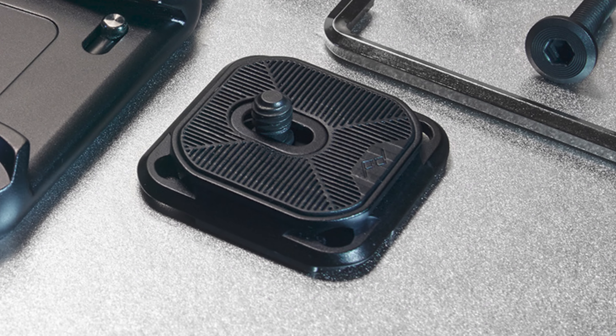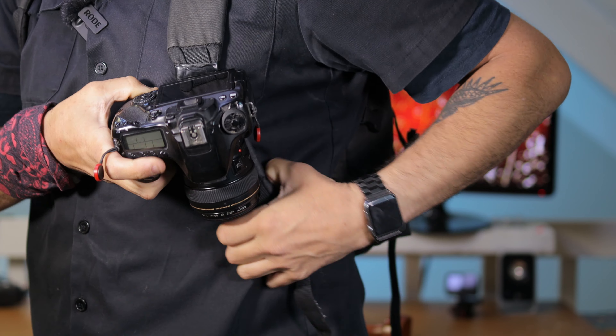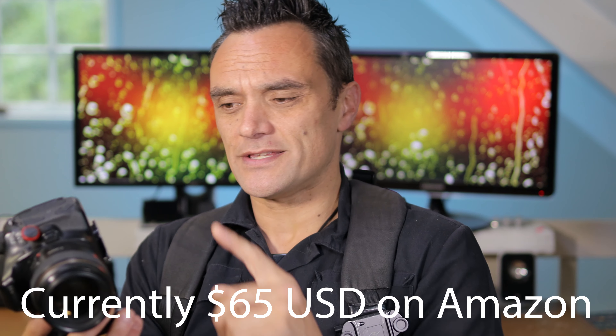Here it is right here. And the other part of it, of course, is the camera plate which sits on the bottom of the camera. The idea is the plate just slots in. In. Out. In. Out. The Camera Capture version 3 clip is a fantastic looking piece of equipment, and it actually costs quite a lot — over 140 New Zealand dollars.